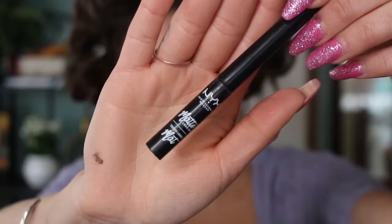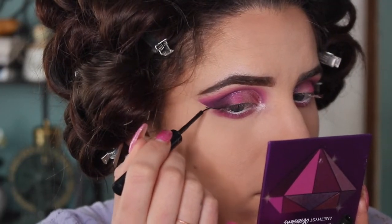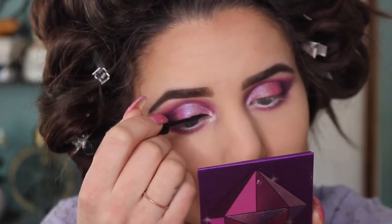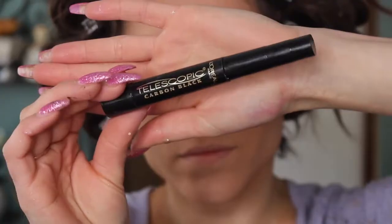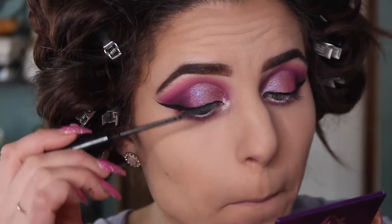Then we're going ahead and lining my eyes — I skipped through this real quick because I know my liner can be a little intense for some people. This is just the way that I like it. Please feel free to do no liner at all or do a much smaller wing — you don't have to do it this dramatic. For mascara, I'm using my Telescopic and adding two coats to my top and bottom lashes.